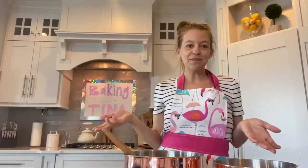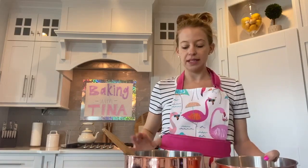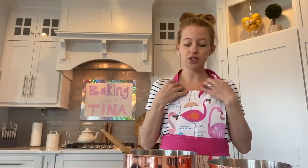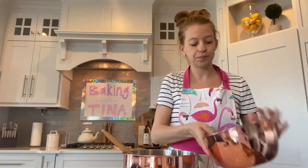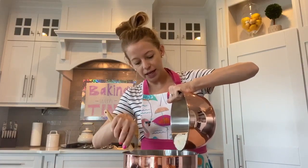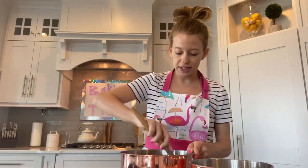Now for the fun part. We're going to take the dry ingredients and mix them into the wet ingredients. At this stage, you can use a kitchen mixer if you have one, but if you don't, you don't have to. I don't have one, so I'm just going to use a spoon. Slowly but surely, just a little bit at a time — pour it in and mix it all together.